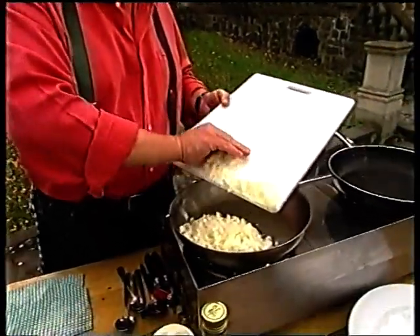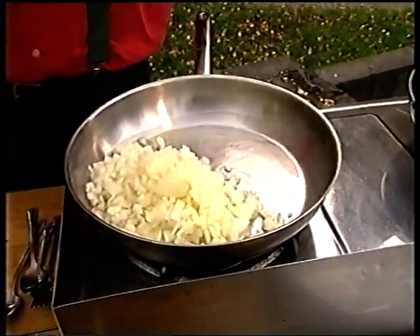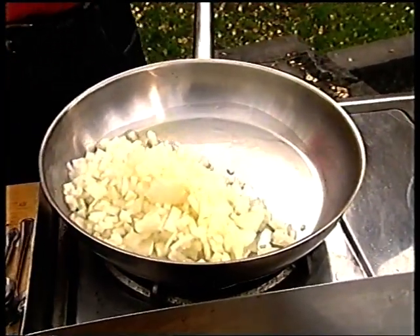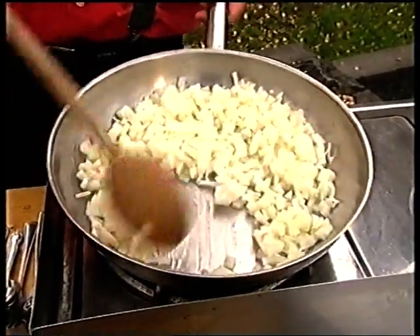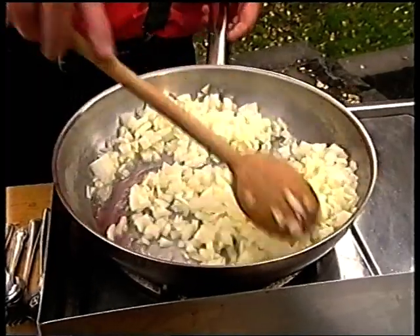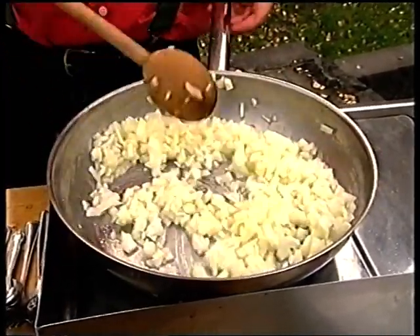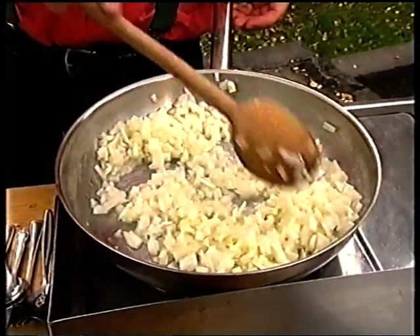First of all I've got a couple of onions which I've just diced, and we'll put that into some hot olive oil. I do want these to brown — I don't want them to burn, there is a difference — but I'm going to cook those for quite a while until they're golden brown. Just break it up.